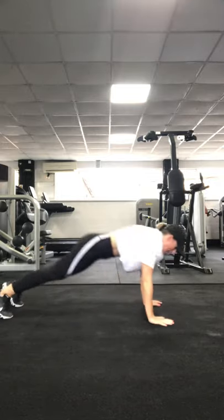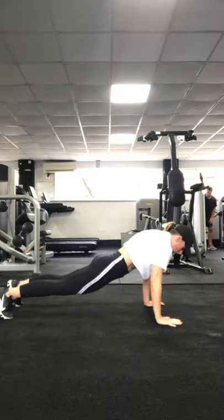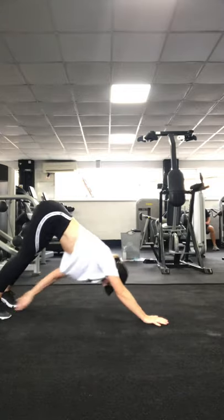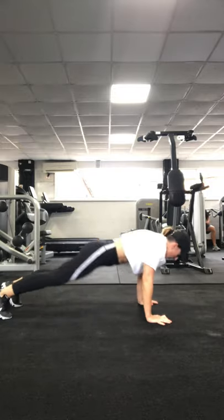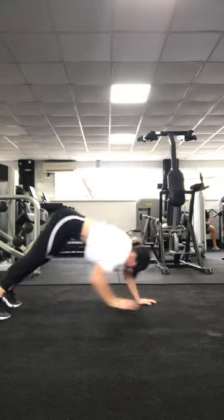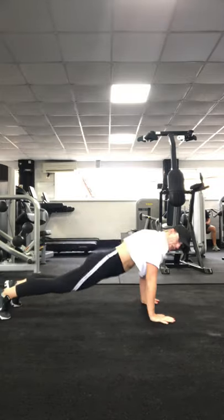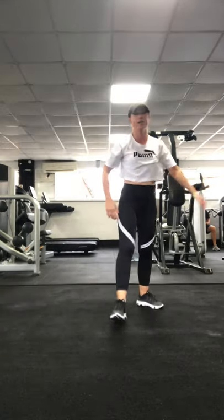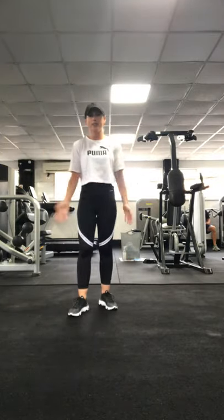Return to that nice flat plank in the middle. 10 seconds to go, keep that rhythm going. 3, 2, 1. Have a little rest, do a little dance, whatever you like. Next one.